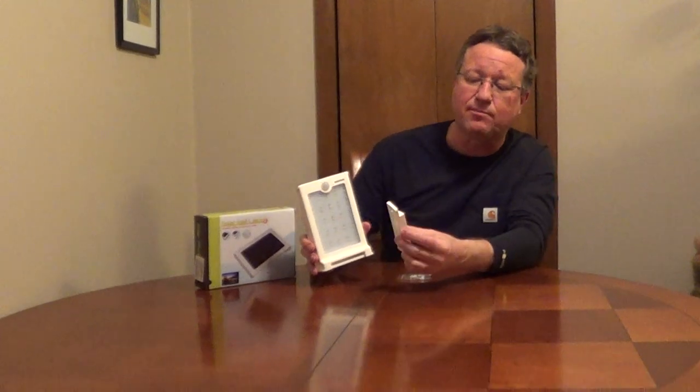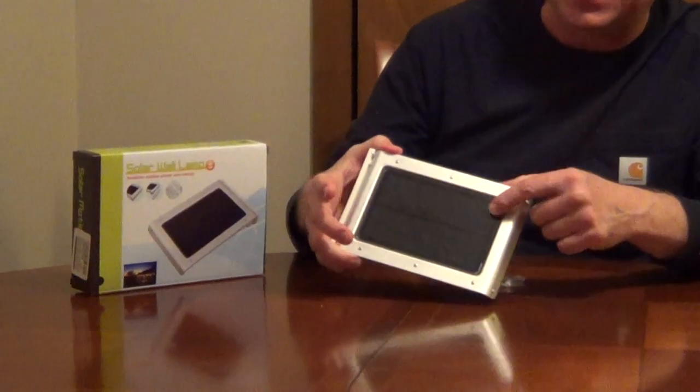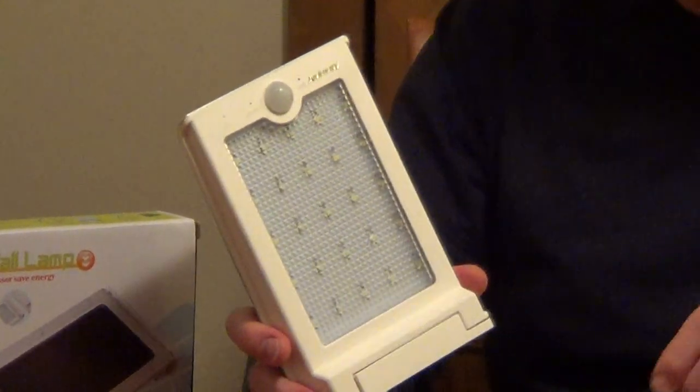I found an interesting new solar light from Ankway and this is designed to be mobile. You can take their bracket and fix this to a wall outside. There's a high-performance solar panel on the back and a sheet of LEDs on the front, and you can set this.